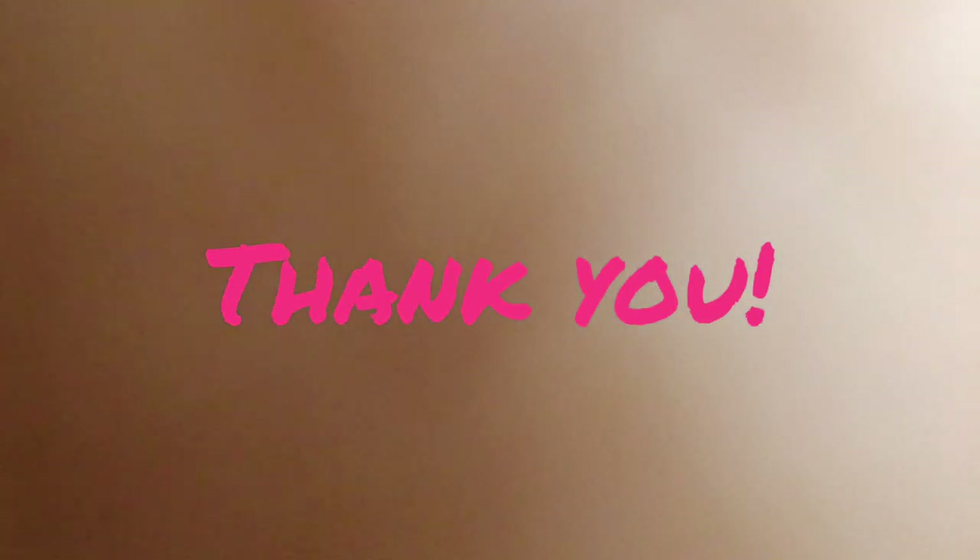Sekian dulu tips makeup simple ala aku, yang gak harus pakai teknik bronzer atau segala macem. Itulah aku kalau misalkan pergi-pergi, tapi kayak gini hasilnya — menurut aku it's okay lah buat hangout atau ke kantor. Dan makeup kayak gini awet banget, kalian gak perlu touch up lagi karena udah pakai foundation Super Stay Matte dari Maybelline. Okay, thank you for watching, see you in the next video! Bye-bye!